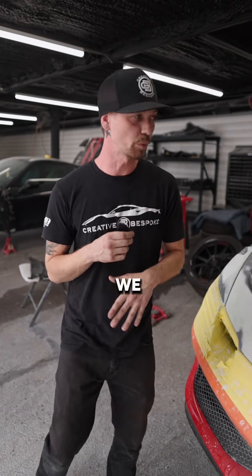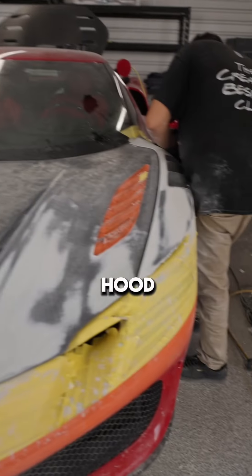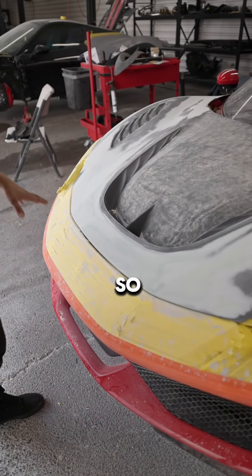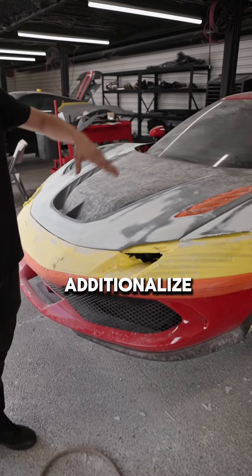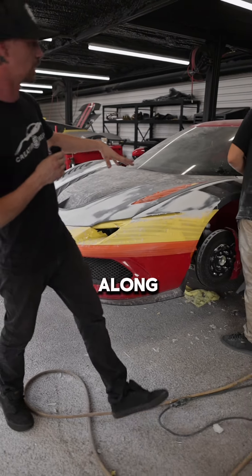So in the beginning stages of this build, we actually have Angel working on the front end right now. We have the fenders going on and the front hood. They're being fitted to the factory front bumper, so there's actually no replacement on the front bumper. We'll be able to just add these accessories and paint them along with it.